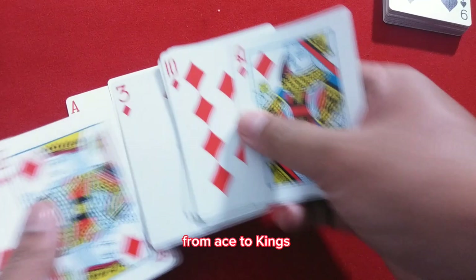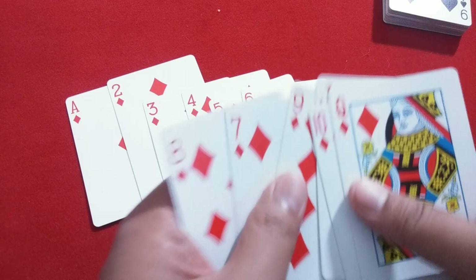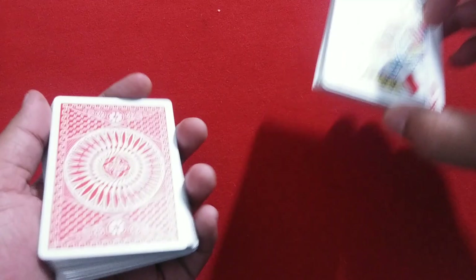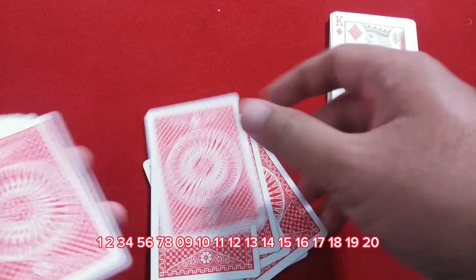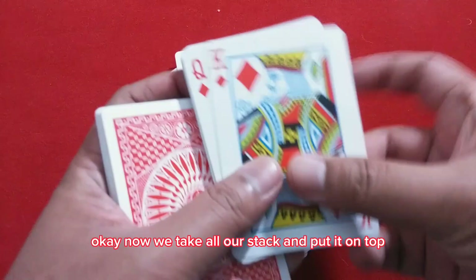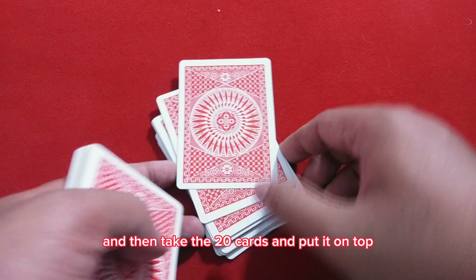We arrange the full suit in order. Now we want to take out 20 random cards from the rest of the deck — count out 20 cards. Then we take our diamond stack and put it on top, and then take the 20 random cards and put them on top of the diamond stack. That's it.